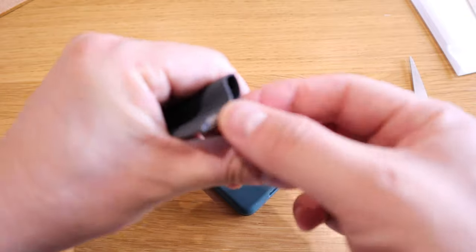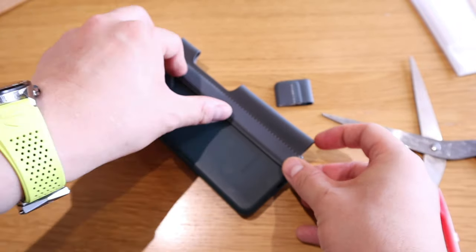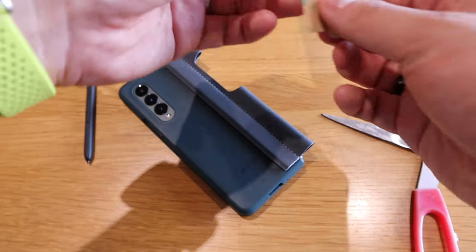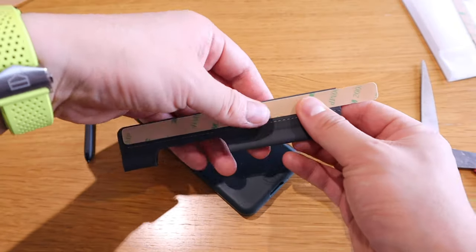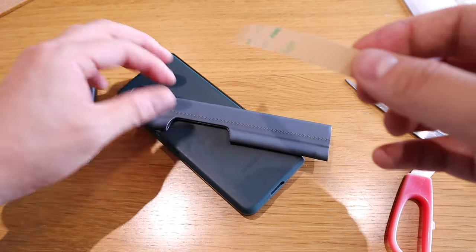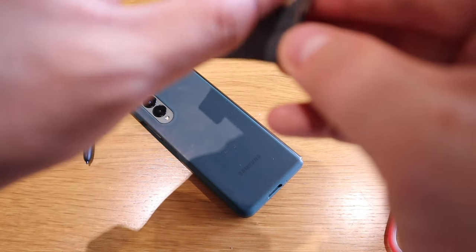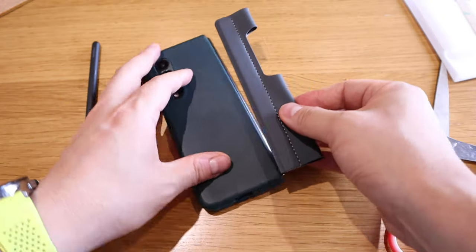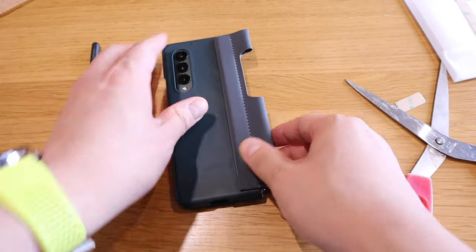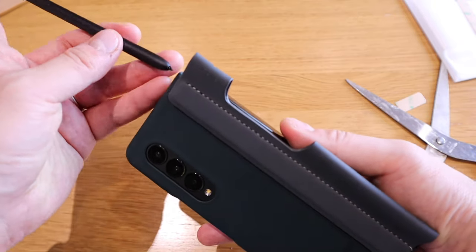The Ringke sleeve comes with 3M stickers on the back — you get two of them, so you can use it twice, which is really good. The problem is it's too long, so I have to make an adjustment by cutting this bit off. It's not that bad to cut since it's silicone. After cutting, we've got an adequate length for the back side. Let's apply the 3M sticker — lining it up and cutting slightly less than its actual length so the glue won't stick out. Then we apply it to the edge. Now we've got the sticky bit on, the top is quite clean, and let's put in the S Pen.